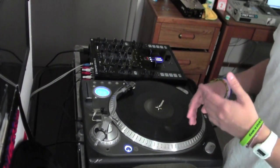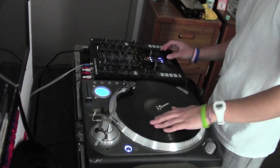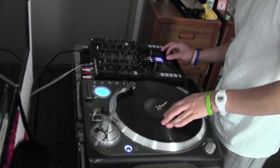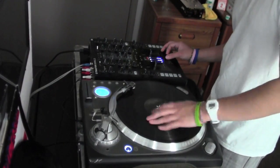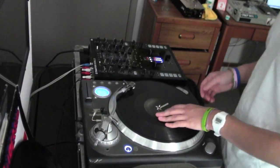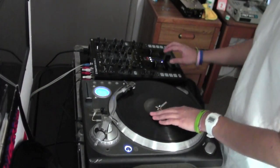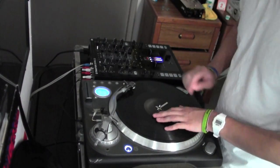I also want to be able to do forwards like that really easily. And you want to be able to do drags really well — like this. I like to end a phrase with my record hand moving it slowly.